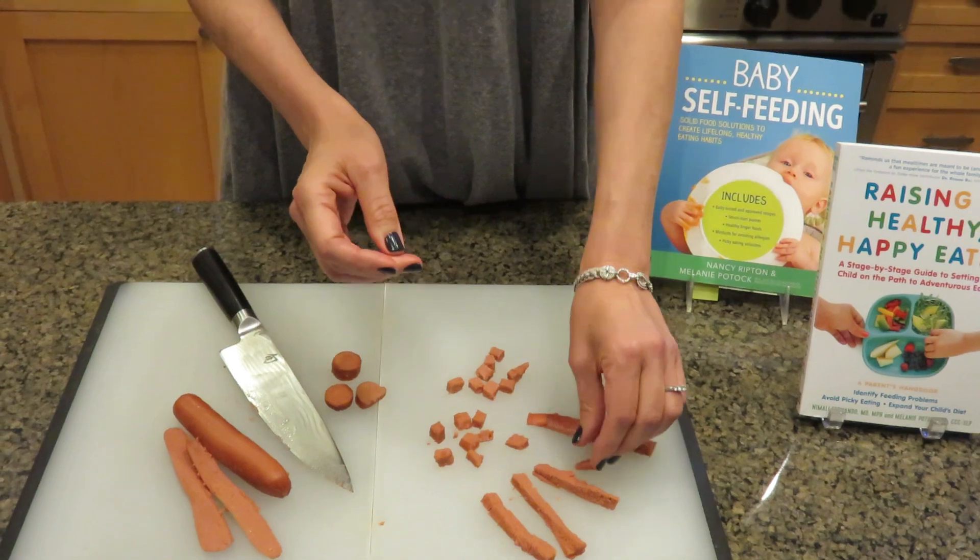The last thing I want you to remember is choking has no sound. So keep an eye on your kids — don't walk away from them when they're trying these more advanced foods. Make sure you know what to do if they start to have trouble. You can Google my last name, Potok — P-O-T-O-C-K — and 'Five Myths and Truths About Choking.' You'll find an article with hyperlinks to more strategies. Go to Parenting in the Kitchen and sign up for our Picky Eater course. Thanks so much, everybody.